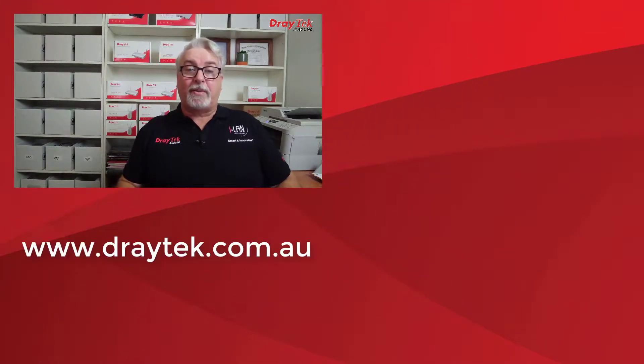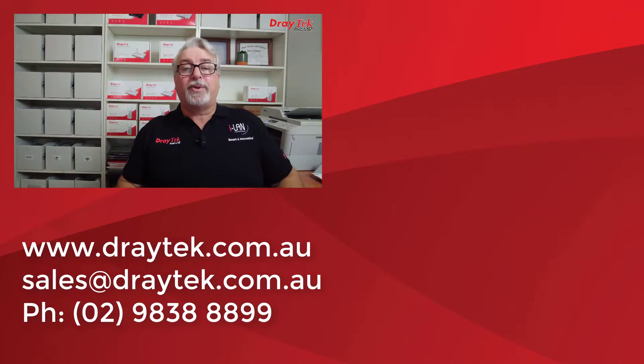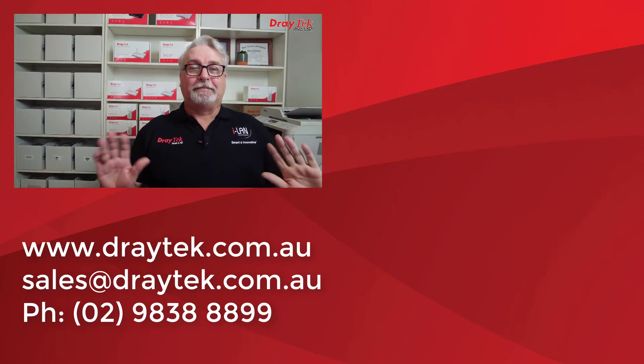So that is Draytek's Vigor 2135 series routers, which come with a two-year back-to-base warranty. For more information about all Draytek products, please check out our website at www.draytek.com.au. If you have any questions, please comment below, send an email to sales@draytek.com.au, or give us a call on 02 9838 8899. I have links in the description below to the Vigor 2135 series product page, a test drive of the web user interface, and the other information I mentioned. Please like and subscribe, and click the bell for notifications of new videos. Thanks and bye for now.